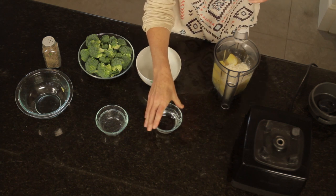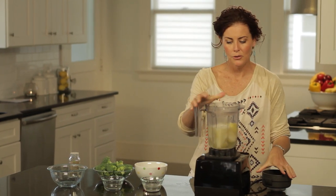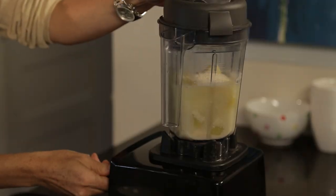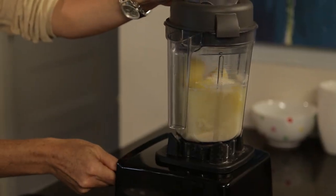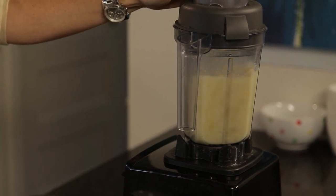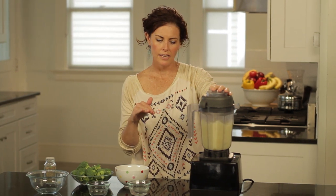I also have warm water standing by in case I want to make the soup less thick. I start blending on low and then increase as needed. It starts to get thicker — you really don't want any potato chunks in there. You want it to be really smooth and creamy, so give it some time.